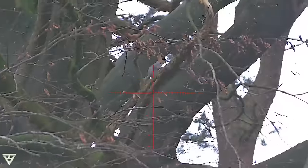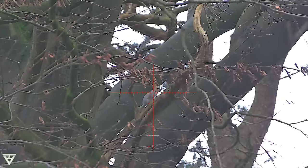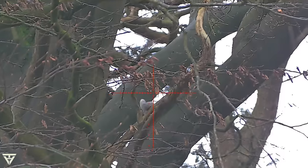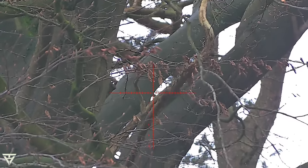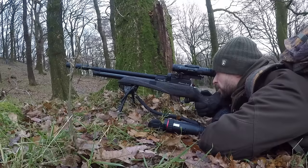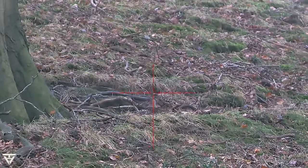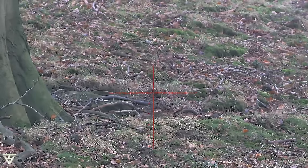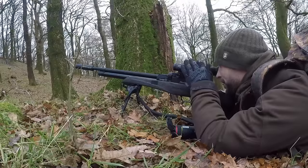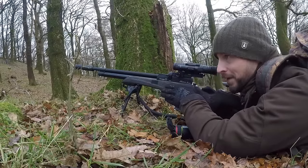I keep it in my crosshairs and wait for the right moment — and that's the first one down. Happy with that one.